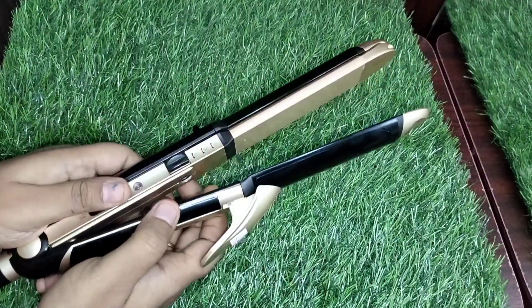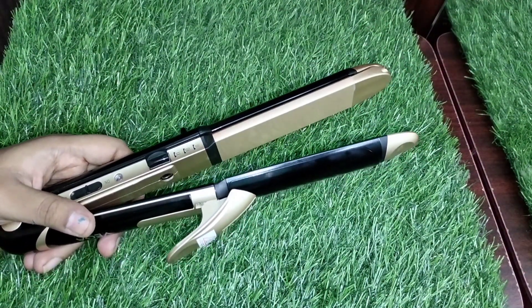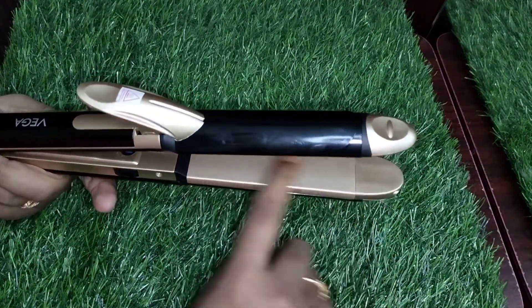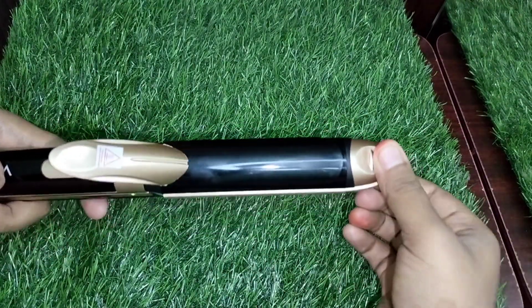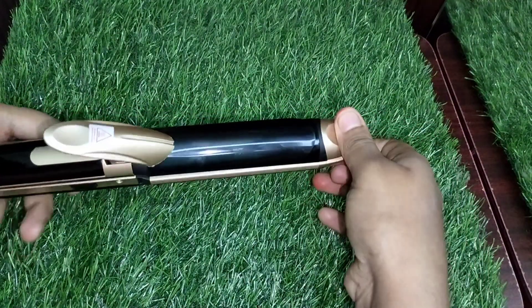The first side is a hair straightener. The second side is a crimper. This is a ceramic plate for the heat application. This is a cool tip.